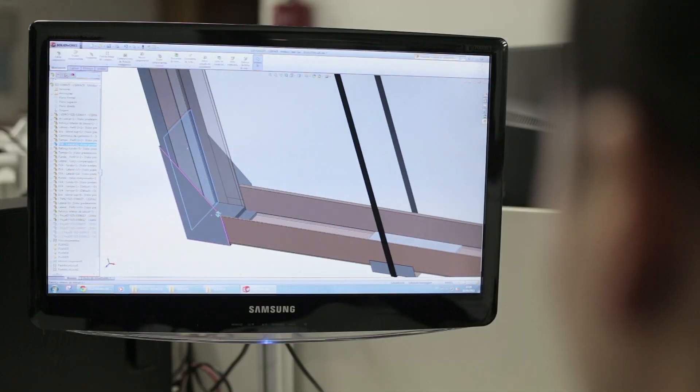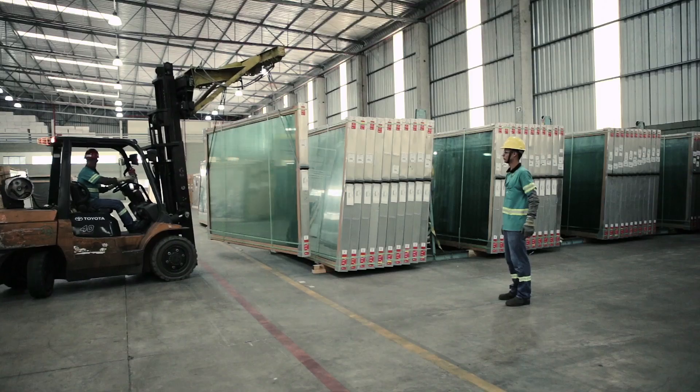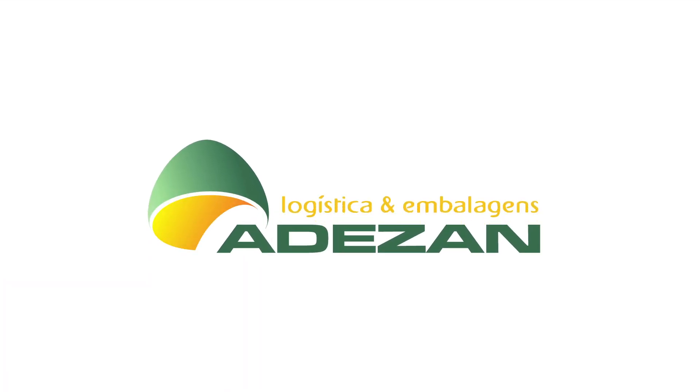As you can see, Steelcap represents a milestone in the evolution of packaging for glass transportation worldwide. And remember, it is Steelcap — so it is Adesan. And if it's Adesan, you can trust.